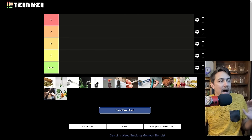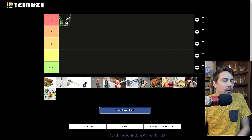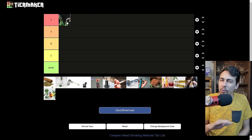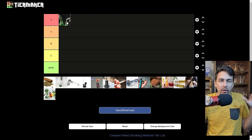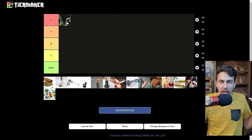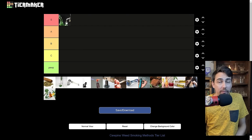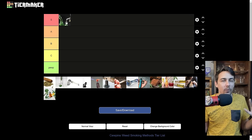At the absolute top of the list, I got cold start dabs. You load the concentrate up in the banger before you heat it — compared to a regular dab, it's faster, it's easier, it's more fuel efficient. Cold start dabs are the best way to get high. Most e-rigs and a lot of other things do cold start hits, so they're up there pretty good. But a cold start dab off of a quartz banger is hard to beat. That is the best.